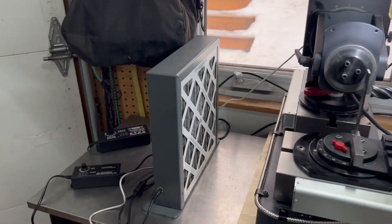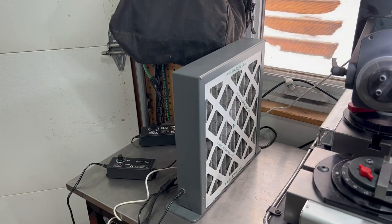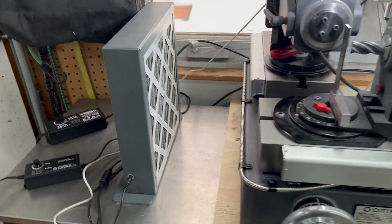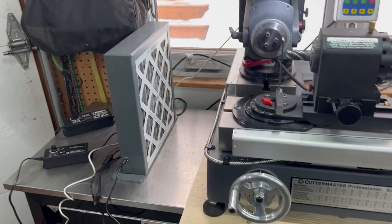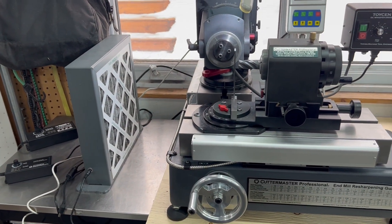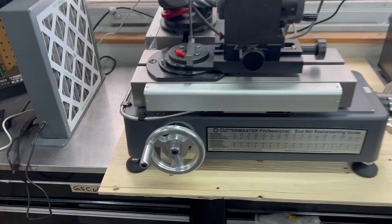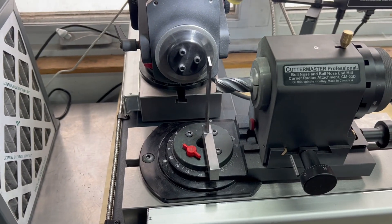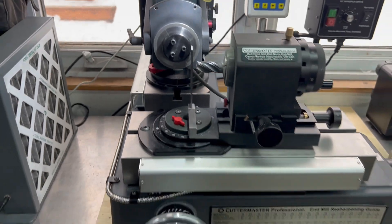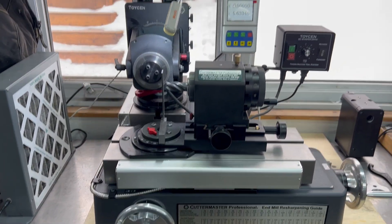Over here we have our freestanding filter fan — that's a 24-volt DC motor with a furnace filter, very easy to find and replace. It basically just keeps clean air going past the operator and it works extremely well. You'll notice there's not a lot of dust on the machine, and we've already cut off two tools, so it works great.